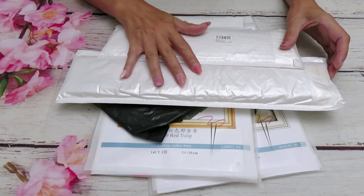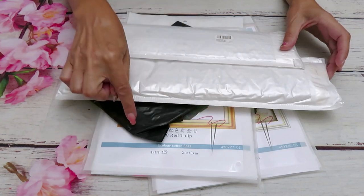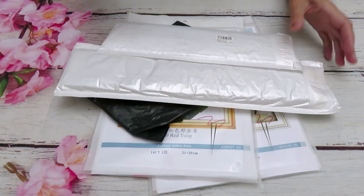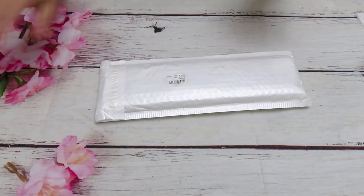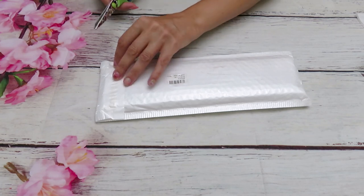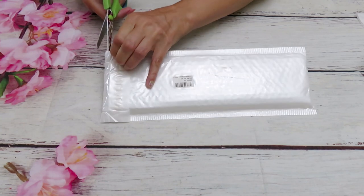Anyway, I have in here two diamond paintings and two cross stitch kits, and there's something else in here that you will see in a second. But first, I think we will start our review today from diamond painting, because there are only two canvases — and it looks like this one is very little.